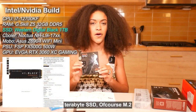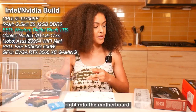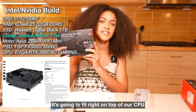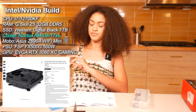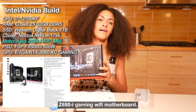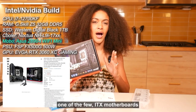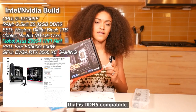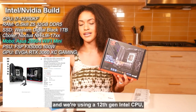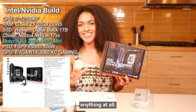Of course, we've got our one terabyte M.2 SSD — I'm just going to throw it right into the motherboard. Then we've got our low-profile Noctua black fan; it's going to fit right on top of our CPU. Then our ROG Strix Z690i Gaming Wi-Fi motherboard — what's really cool about this is that it's one of the few ITX motherboards that is DDR5 compatible, which is important because we have DDR5 RAM and a 12th gen Intel CPU, so we don't want to bottleneck anything.